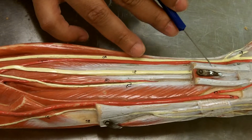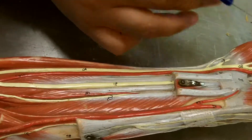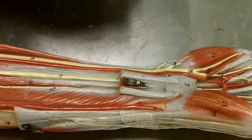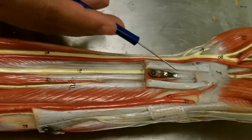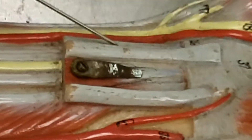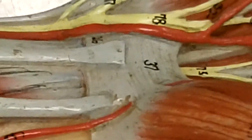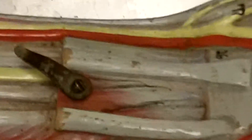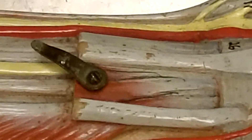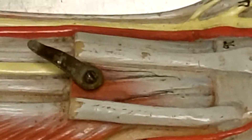This muscle right here is the palmaris longus. It runs to the palm of the hand and actually helps to tense it. Now, there's a series of muscles right in this area that go up towards the fingers — these are going to flex the digits. This one is more superficial, closer to the surface, so these are called the flexor digitorum superficialis.